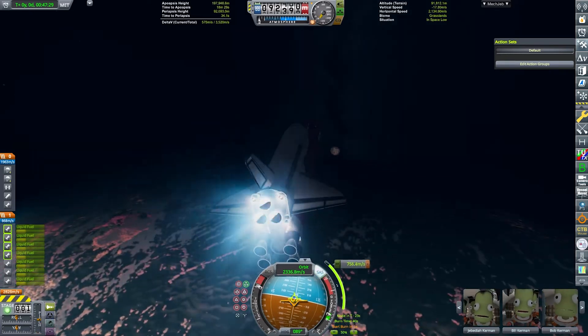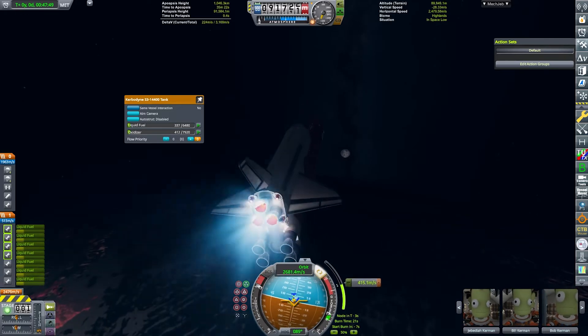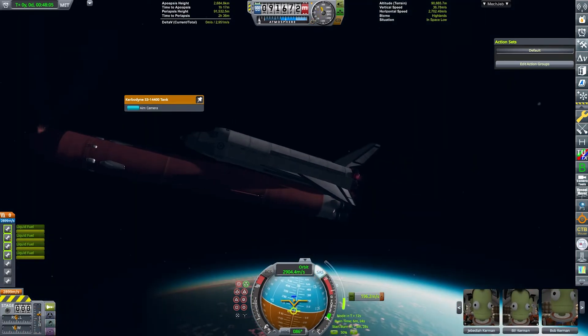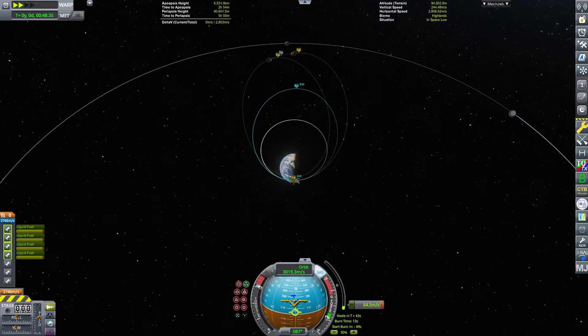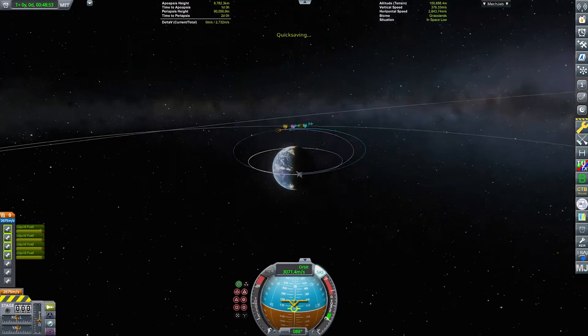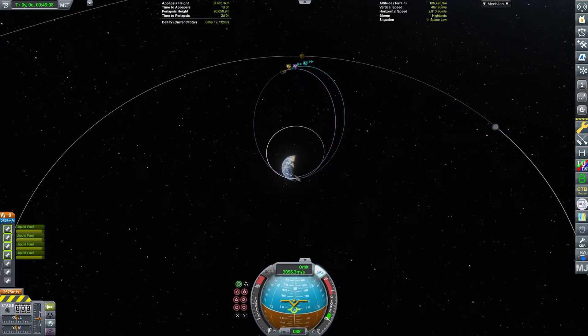Right now we are also using the OMS engines to keep the shuttle a bit more steady. OMS stands for Orbital Maneuvering System, and those are the tiny engines that are firing right now. The vectors have just been disabled because they are on a massive angle to compensate for the weight of the booster and the external fuel tank, but those are now staged away, so we are now just using only the orbital maneuvering system.